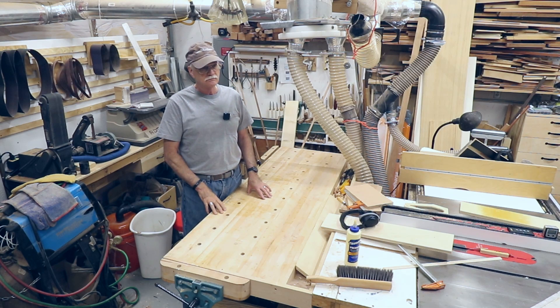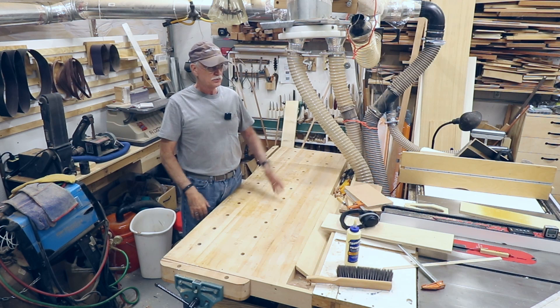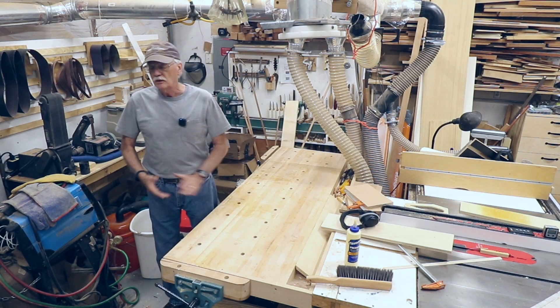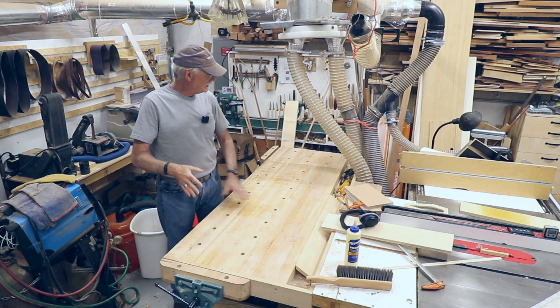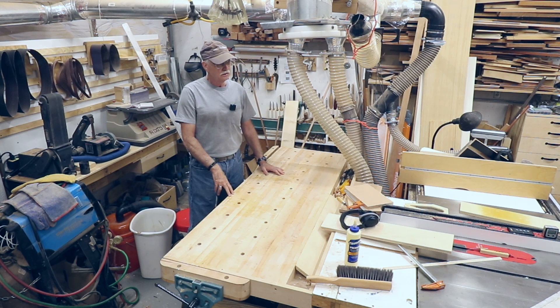I wanted a floor model for my other videos, but this thing works great. Anyway, that's this project done — short little shop video. I'll start shooting the next one soon. We're in the middle of a couple of things.